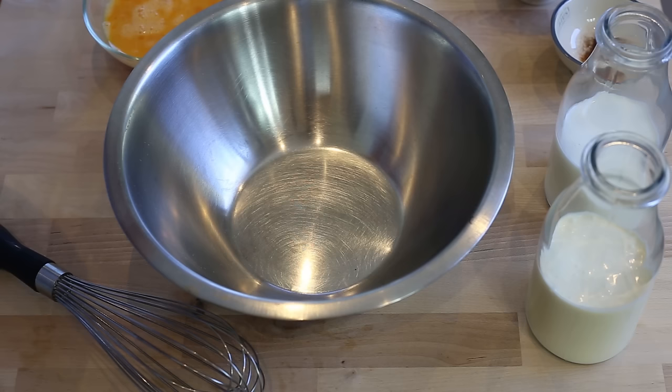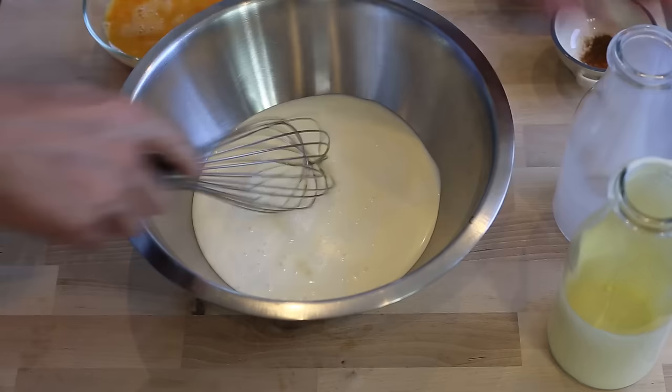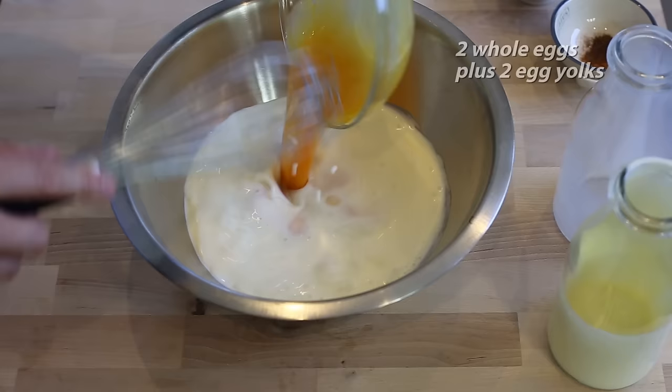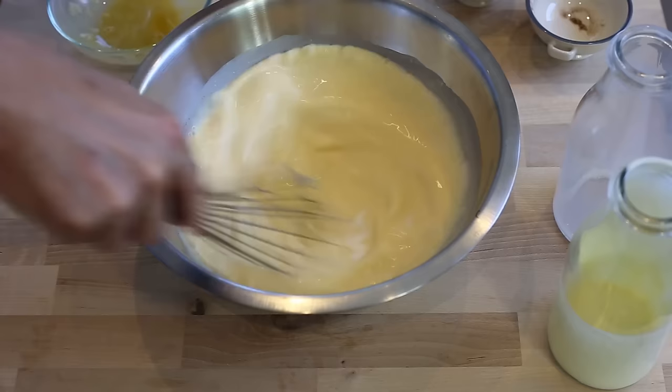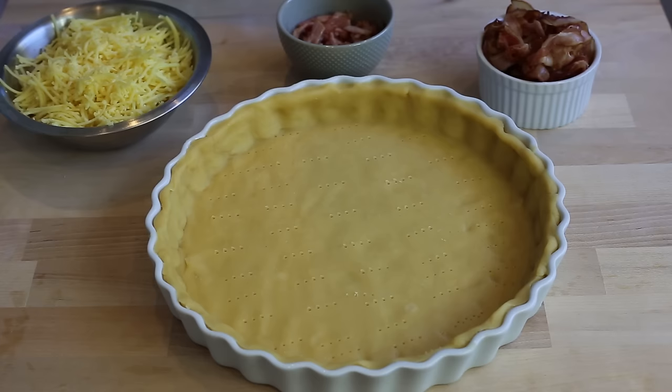Let's make our savory custard, or what I call the quiche mix. It's a very simple mix and can actually be used with any type of quiche you want. Take 250 ml of cream and 250 ml of milk — equal amounts — and whisk a little bit. Add your two full eggs plus the two egg yolks together. Then salt, and finally for the seasoning, one pinch of nutmeg and one pinch of cayenne pepper. Mix a little bit and your mix is ready.